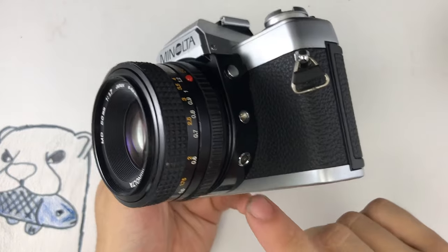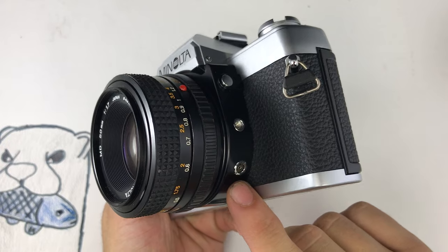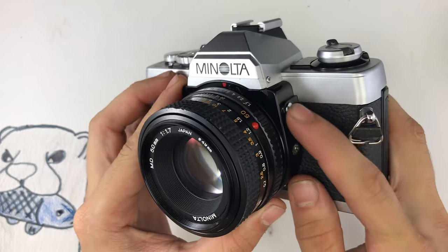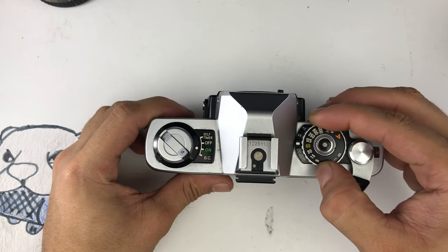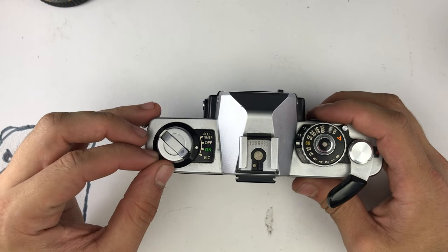Down here you have your flash sync and you need to set your shutter speed to 60 for it to work. This is for a shutter release cable. To remove the lens, press on this button and turn to the left. This is your shutter speed dial. You can turn the camera on and off here.